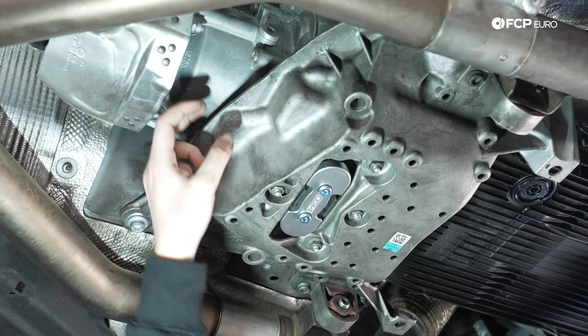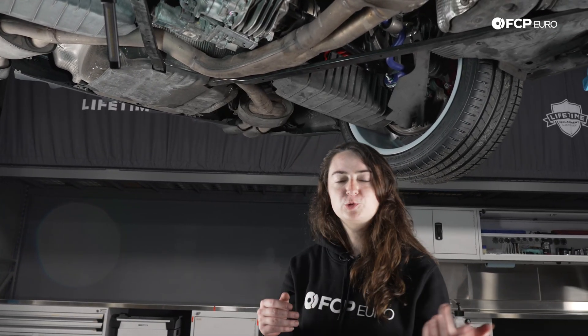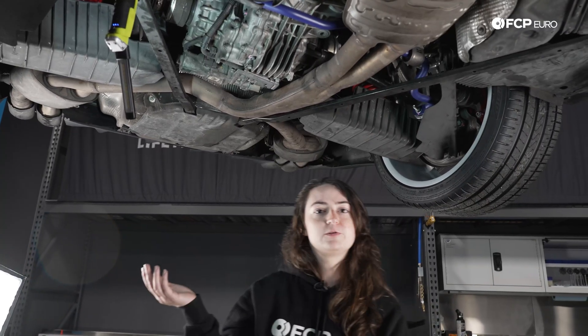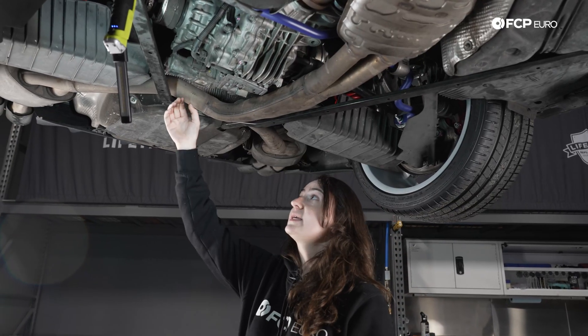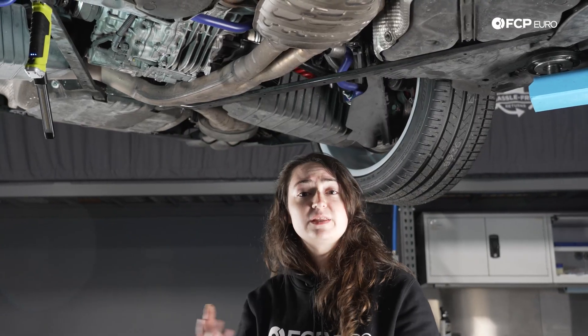For the transfer case back here, you're going to see this recess carved out in the stamping — your drain is going to be tucked under this and your fill is right here. You might be wondering how to know if you have a sport differential on your B9. There are three ways to tell: one, check your MMI system — do you have the individual package listed? Two, do you have red brakes? Red brakes are often associated with the sport diff package. And lastly, if you're already under the car, you'll notice an actuator — a motor that controls the sport diff mechanism. That's a tried and true way of knowing whether or not you have a sport diff.